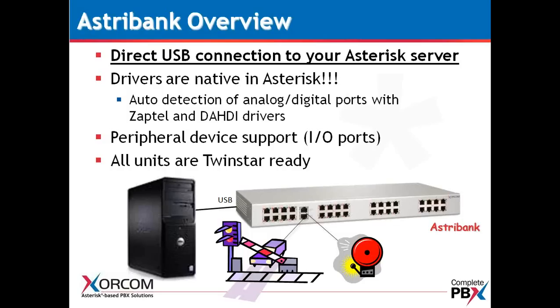The AstroBank can connect to the Sorcom XR series of servers, and it can also connect to pretty much any server — whether it be Dell, HP, or Supermicro. This is simply a telephony interface for Asterisk. We are a direct USB connection to your Asterisk server. We are not PCI or PCI-E based, nor are we a gateway that sits on the LAN.